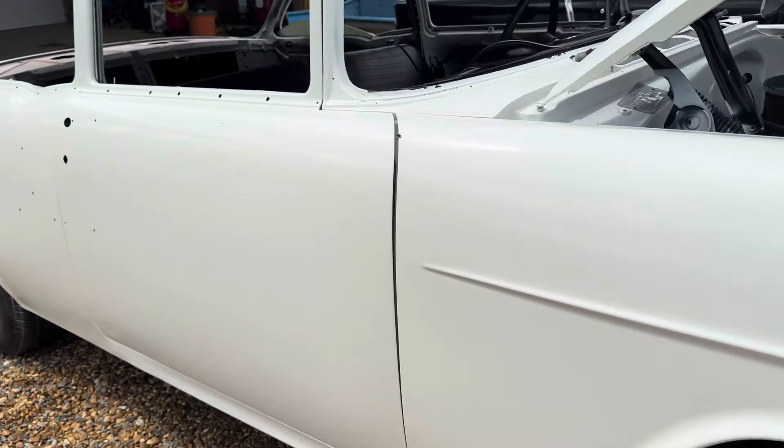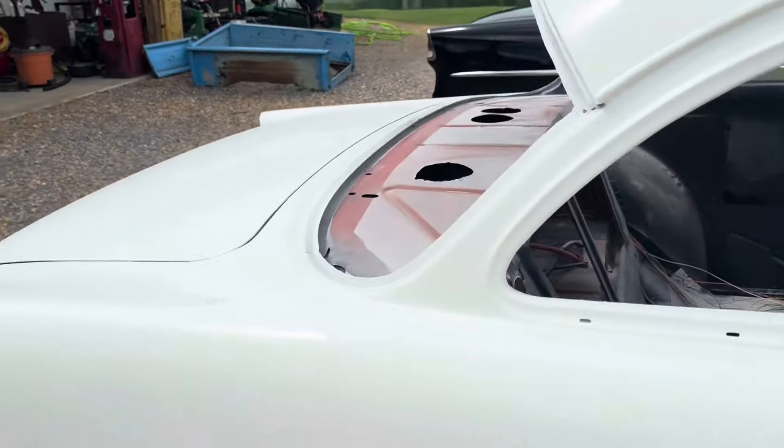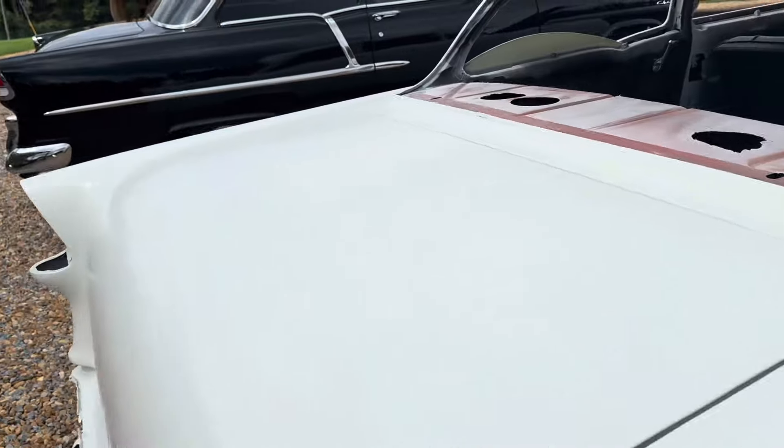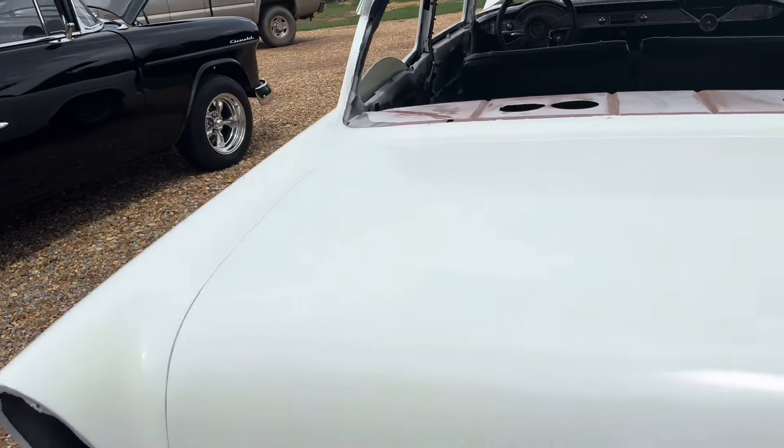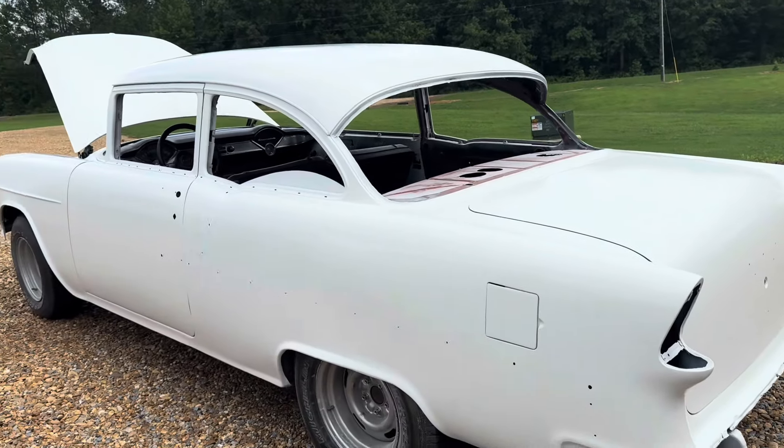Just buffing and wet sanding and all that would be good. I mean, you can nitpick one to death if you start looking, but this looks good for the money.